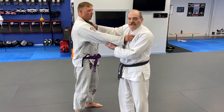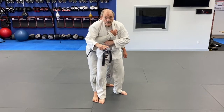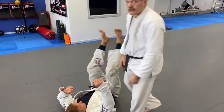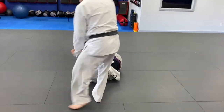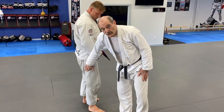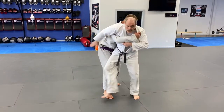Another reaction he can have is to get very low — totally drop his weight down. In this case, going forward is a mistake. I reach and turn — in this case I'm doing Osudogake. Be careful: you don't want to hit his leg under current judo rules. In BJJ you hit as low as you can, but just touching the waist is enough.